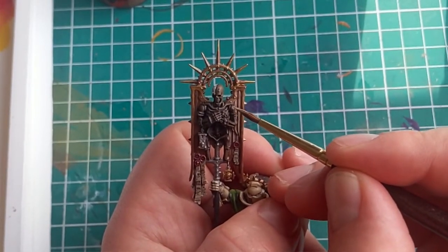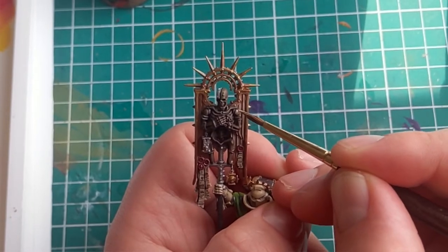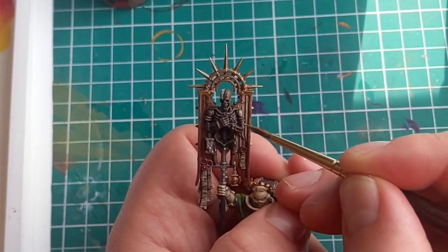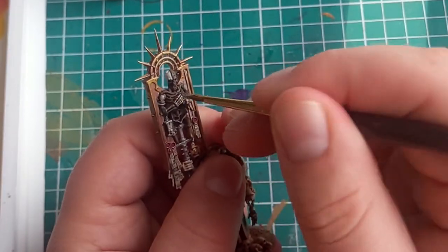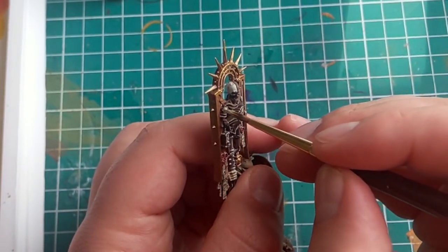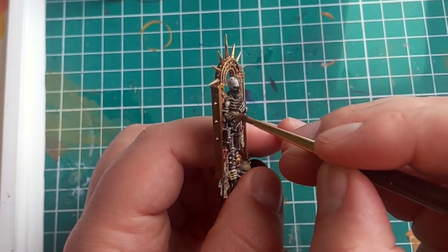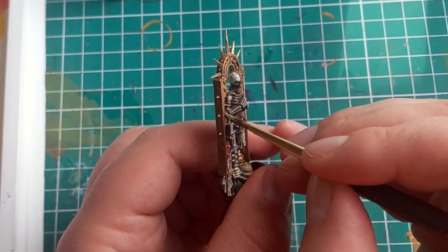Now we can move on to the more bony colours. Starting with the appropriately named Ushabti Bone — a similar cream colour will work just as well. For this, we want to focus a bit more on the upward facing areas of the skull. If you are in a rush or don't want to put that much effort into the skulls and bones, then you can just dry brush this colour onto the area. I often do this if there are some skulls on bases.